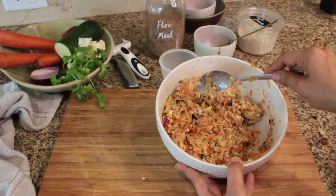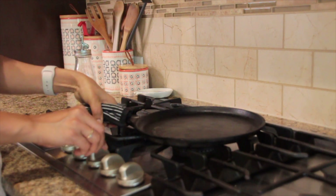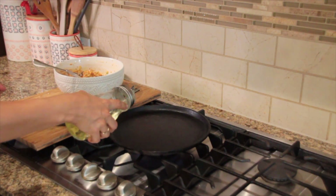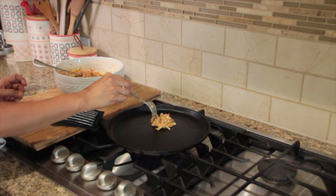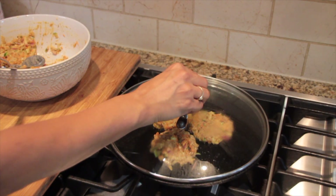Your final mix should look somewhat like this. I'll be pan frying my fritters. Heat the pan until hot, drizzle some oil, and add little scoops of the mix. Cover and cook until the edges have browned, for about five minutes.